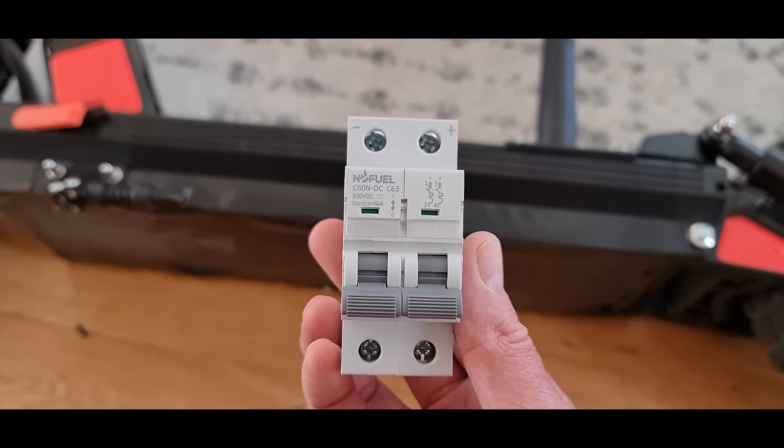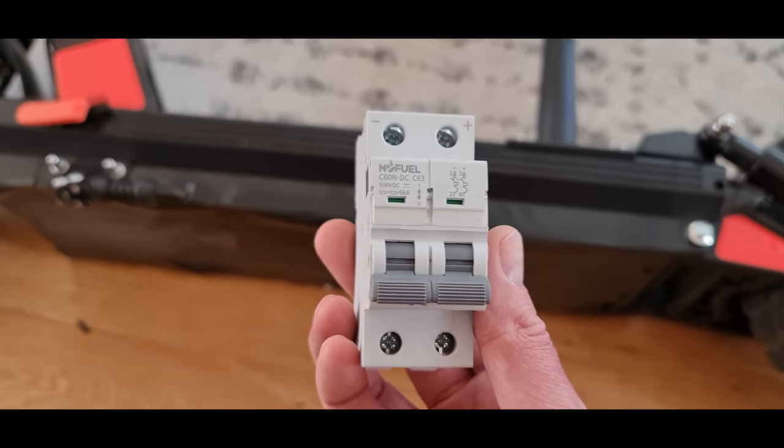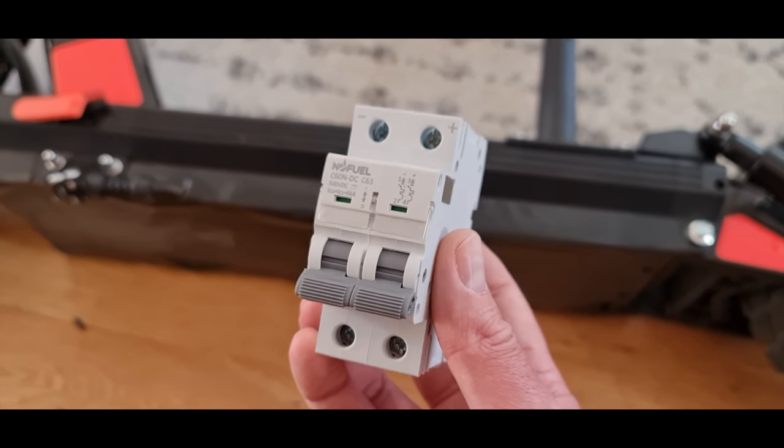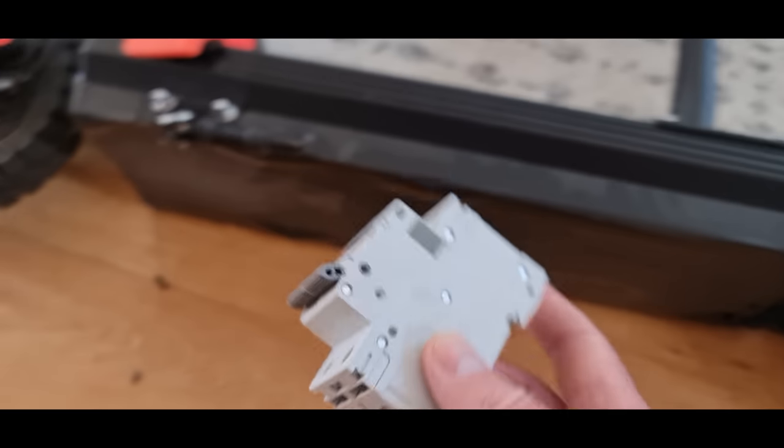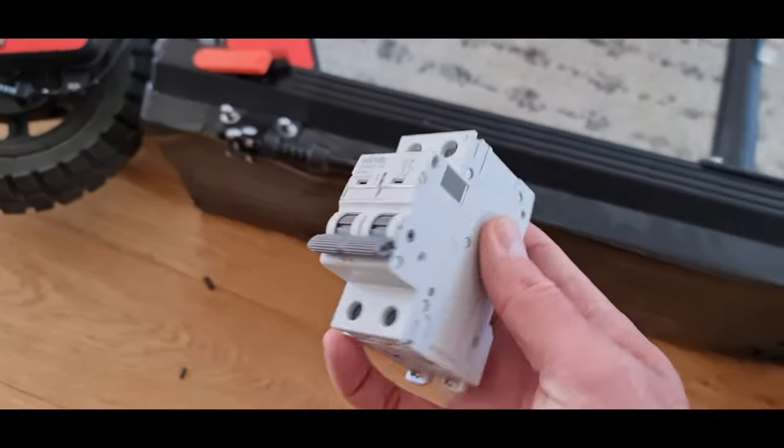I've tested these, and they will withstand 100 amps for just a little burst. So I use these in all of my builds, all of my Hypeab e-bike builds. And I'm going to sort of somehow shoehorn this into there.